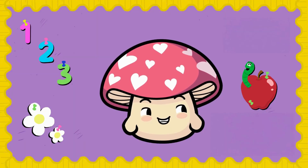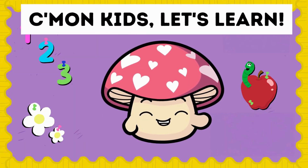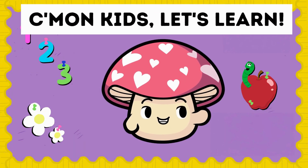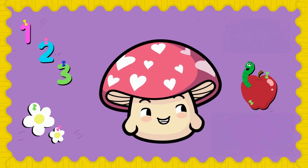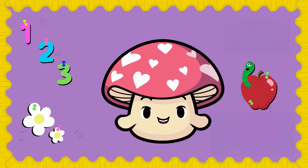Hey hey hey, welcome back to Come On Kids Let's Learn! Today we're jumping into something awesome — the multiples of three. Are you ready to count, clap, and have some fun? Let's go!